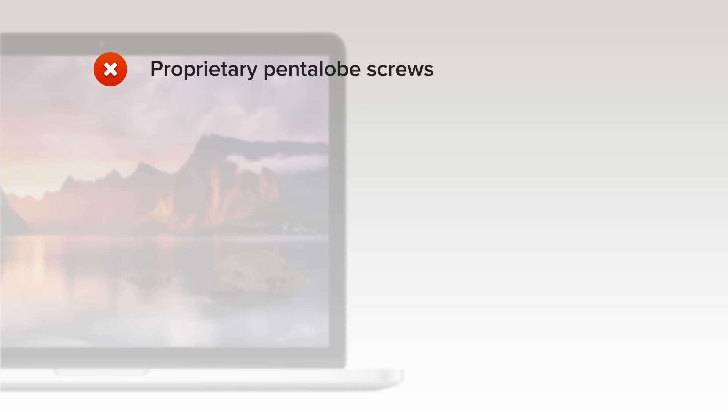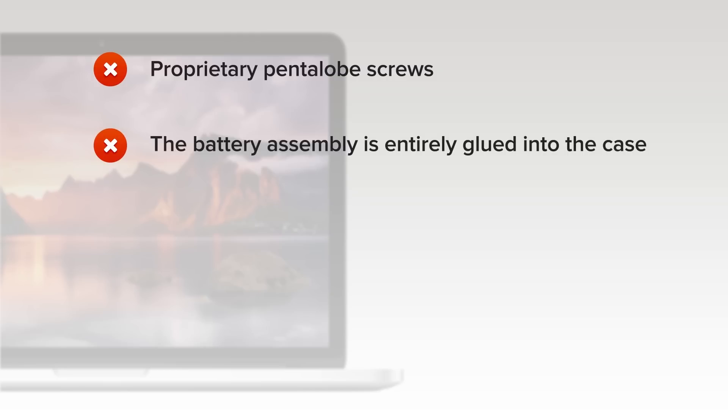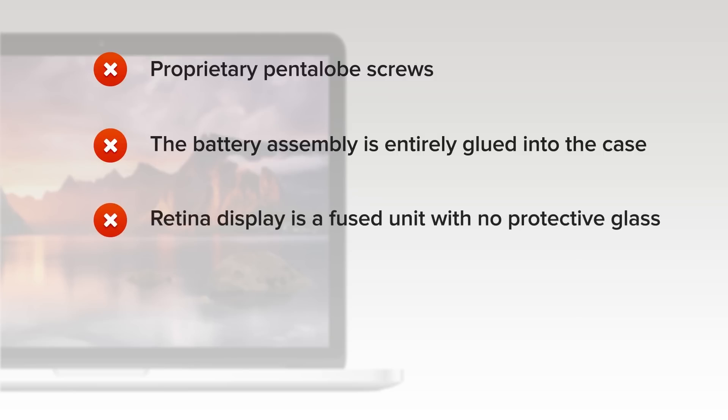Proprietary pentalobe screws continue to make opening the device unnecessarily difficult. The battery assembly is still entirely glued to the case and still covers the screws holding the trackpad in place, making it impossible to replace the trackpad without first removing the battery. The Retina display is a fused unit with no protective glass — if anything ever fails inside the display, the entire assembly will need to be replaced.